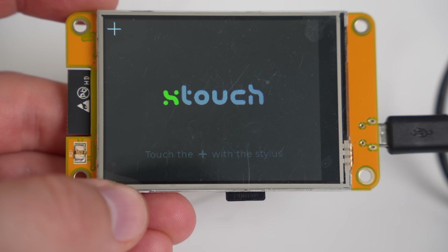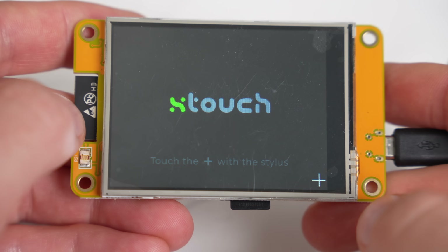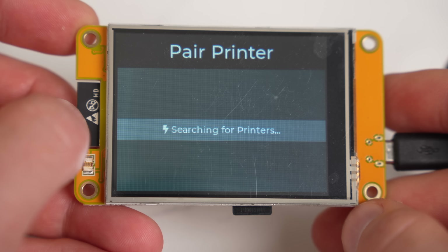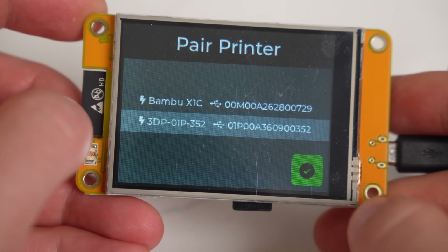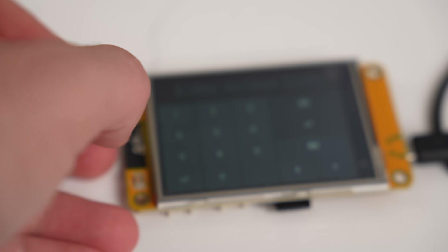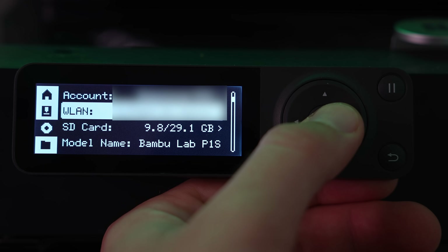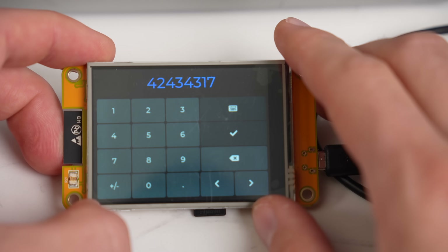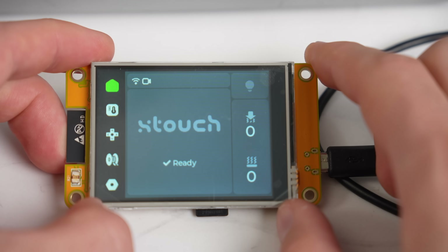At this point you can disconnect and move on to mounting, or pair it with your printer right away. The first time the screen powers on after flashing, you'll calibrate it by selecting two targets in the corners. The screen will then search for printers on your network — in my case it found both the X1 Carbon and my P1S. Click on the printer you want to link and press the check mark. It will ask for the access code, which is unique to your printer. From your printer, navigate to the settings page and click on WLAN — at the bottom of that page you can find the access code. Enter this code into the X-Touch and click the check mark to initiate pairing.